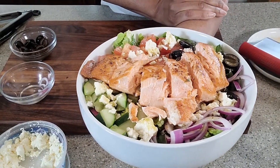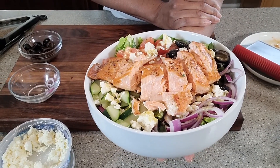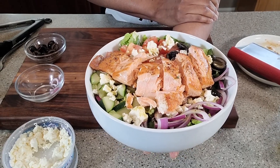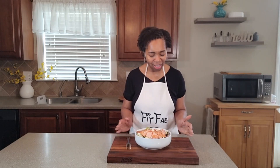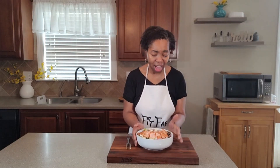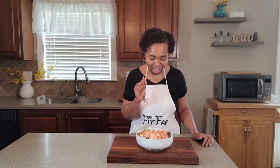And here we have it — a Mediterranean-inspired salad topped with a delicious stovetop-seared salmon. We have just made ourselves the perfect meal. We've got nice fresh veggies, we've got protein, we've got a good balance of healthy fats. Let's get right into this.